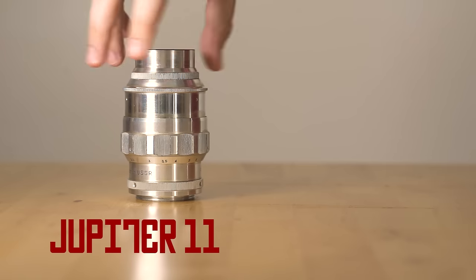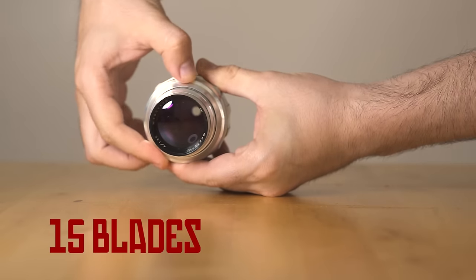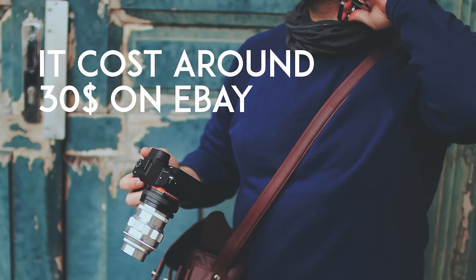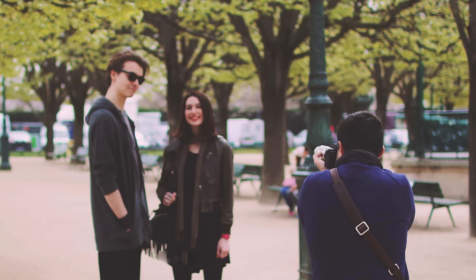What strikes the most with the Jupiter 11 is how cool it looks — it literally looks like a rocket ship. And every time I shoot with it outside, some people ask me what kind of weird lens it is.